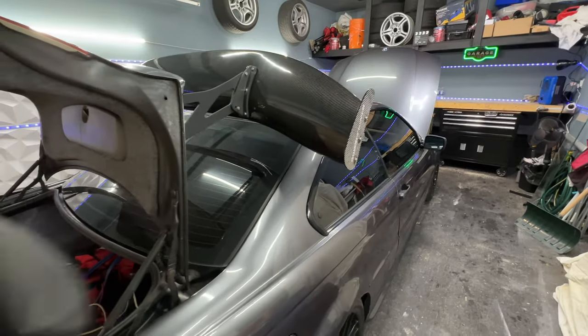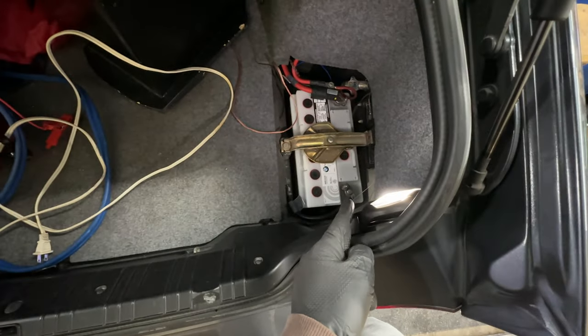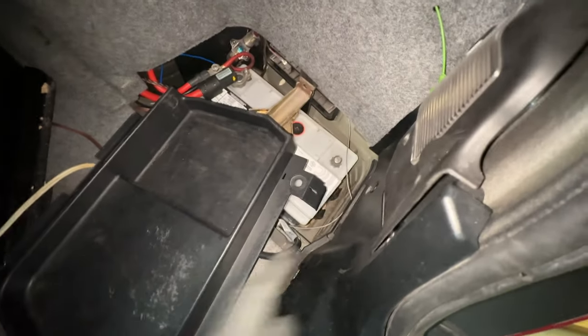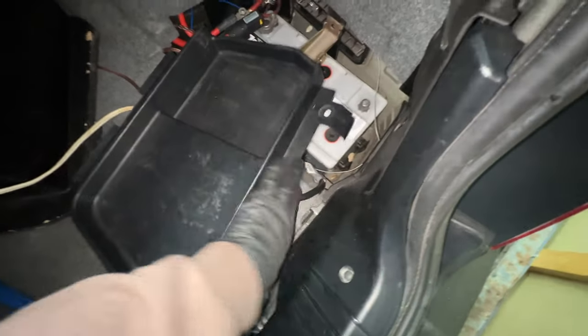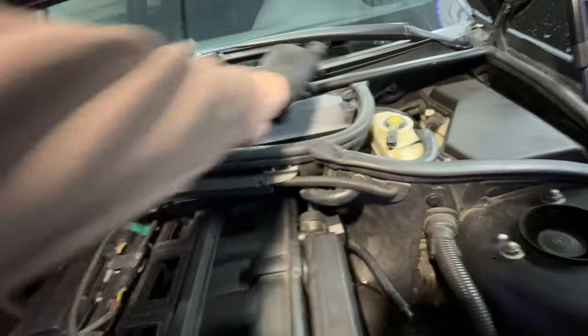Before you start removing everything, first thing you want to do is remove the negative battery terminal so you have no issues. After you remove the bolt, just move it out of the way so it doesn't have any chance of coming back and touching the terminal. Then let's go back to the front.